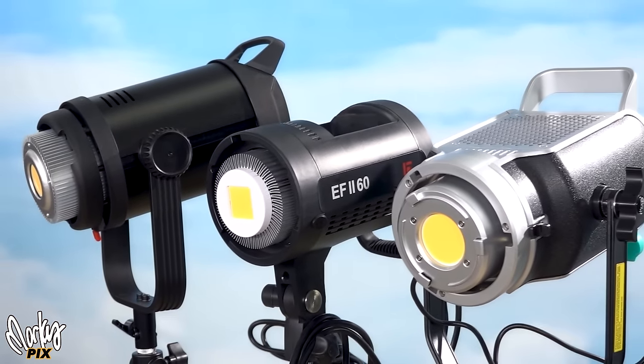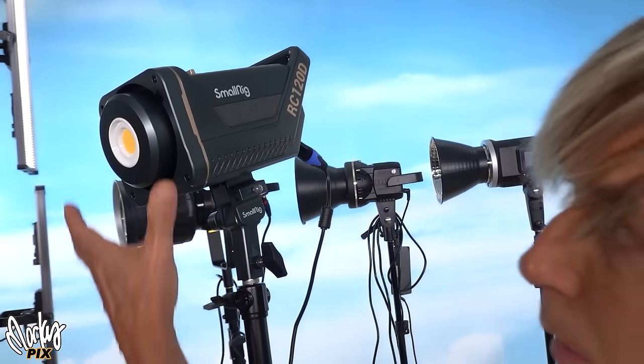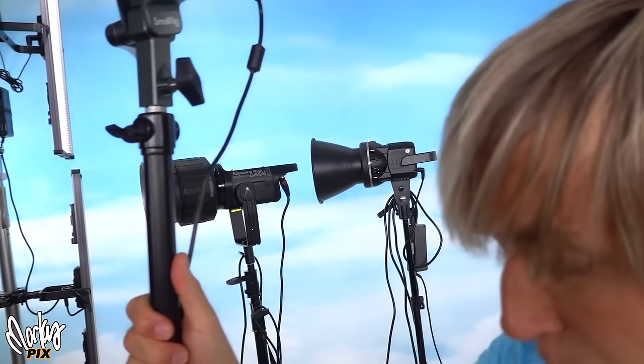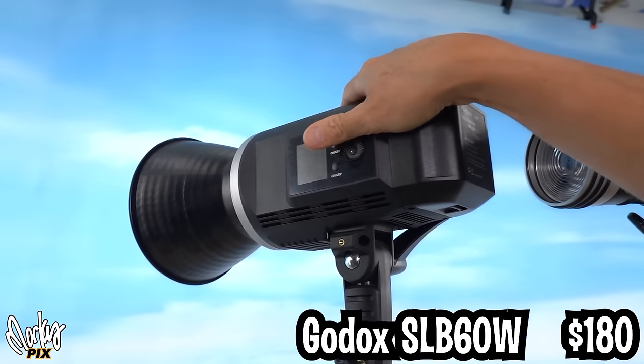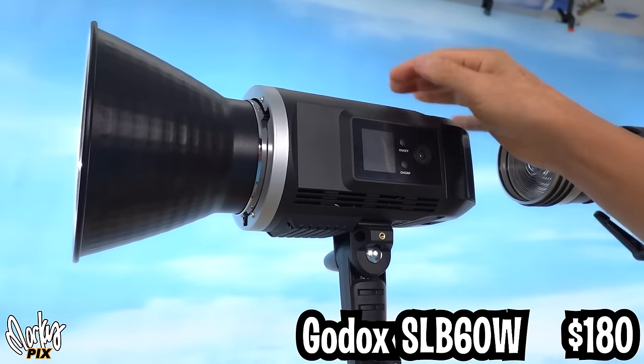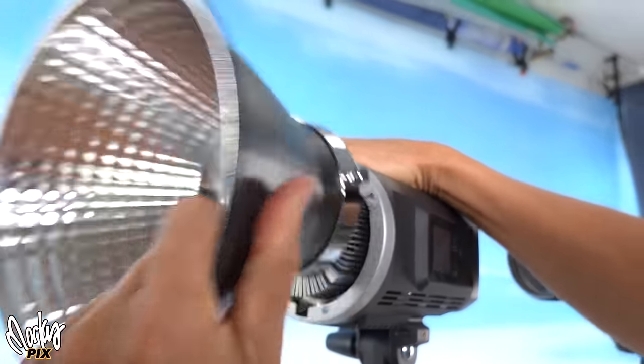There are a whole bunch of knockoffs of this coming out now. Like the SmallRig 120D at $220 — it's Bowens mount just like that, so you'd have to put a Fresnel on there. This is the old standard, the Godox SLB60. It's almost the exact same dimensions as an AD600 flash and costs $180, but the only thing is it has fan noise.